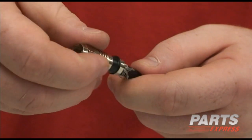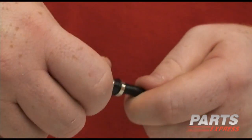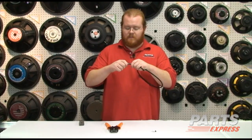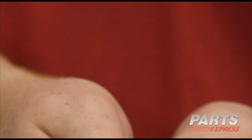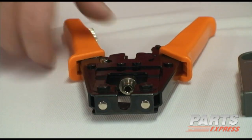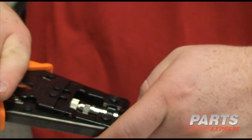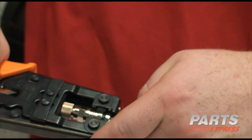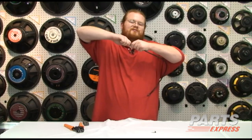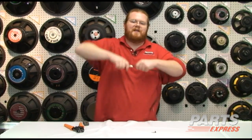Then we take our F connector. This is a compression fitting that's specially made for RG-59. We also sell it for RG-6. Then we insert the wire into the compression connector until the insulation bottoms out. We fit the compression connector into the tool and give it a quick squeeze. And we have a coaxial cable with a good tight end on it.